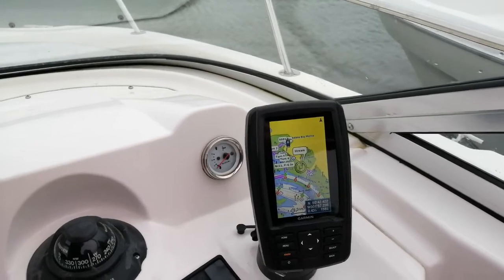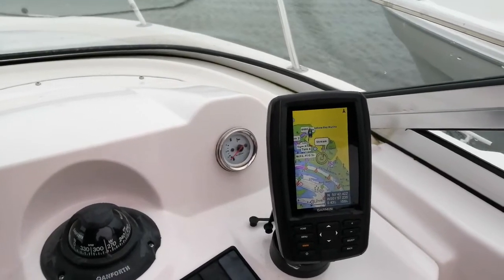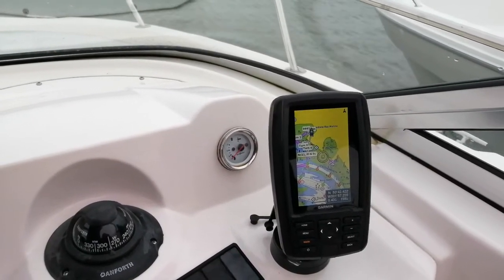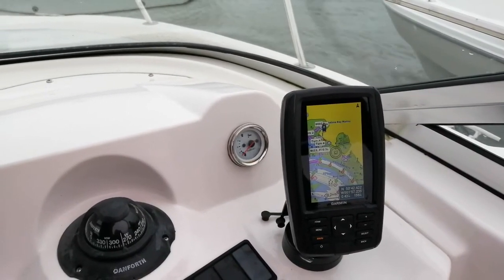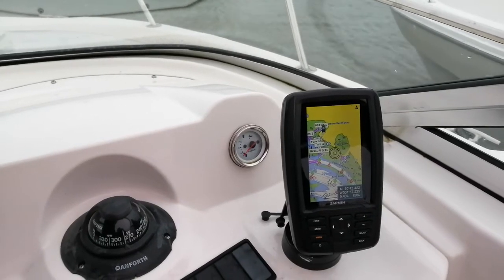With tracks, it's worth remembering whether the tide has changed from when you came out. One of the things the plotter doesn't tell you is what the tide is doing, so that's when it's important that you will have looked at your tidal planner to make sure you're out at the right time.